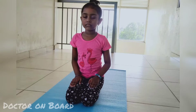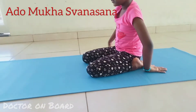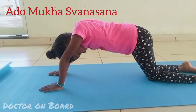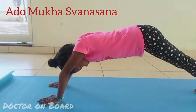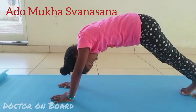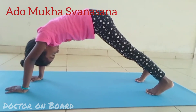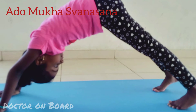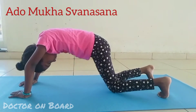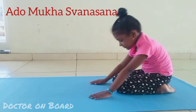Now let us do Adho Mukha Shvanasana. For this, sit in Vajrasana and place your palms on your mat. Now bend forward and make a table position. Stretch back your legs and lift up your hip to form an inverted V shape. Be in this position, looking towards your navel. Be in this position for a few minutes and return to table position, and back to Vajrasana. Now relax and focus on your breath.